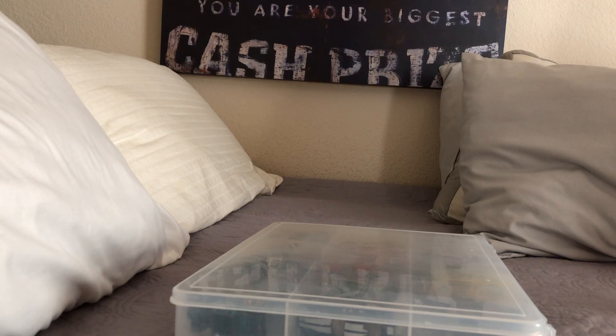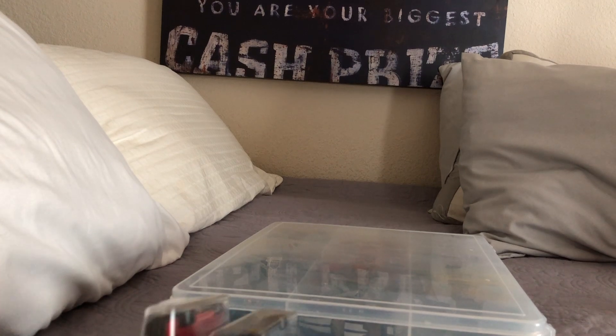Hello again everyone, this is Carson back again with another Hot Wheels collection video. This is going to be a bit of a longer video, but I'll definitely try to make this as short as possible.